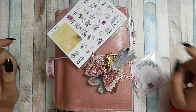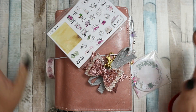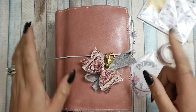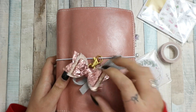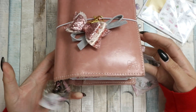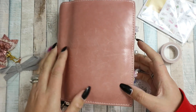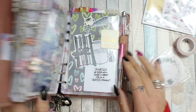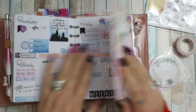Hi guys, welcome back to my channel. I'm here for a plan with me for the week beginning the 10th of September. I decided I was going to use my GP Studio stickers I unboxed recently - there's a video on my channel. I already put the clip on the front; my planner is just getting a little bit ridiculous. I'm going to do a flip through soon because I am going to be moving into a different planner soon, I think for Halloween.